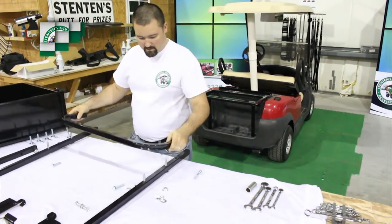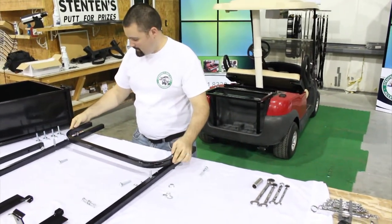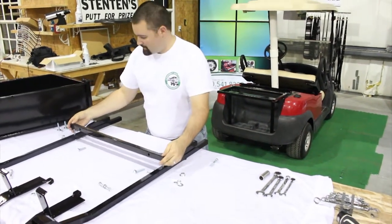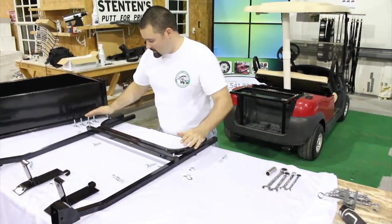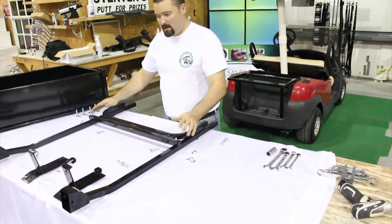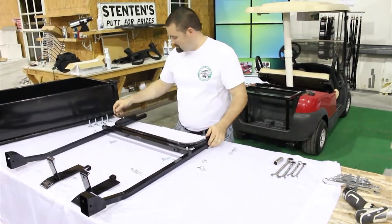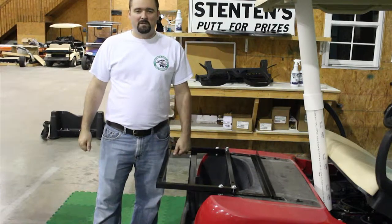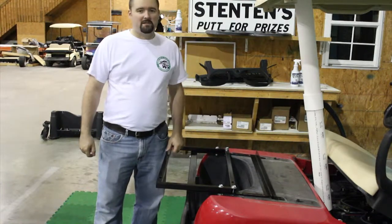So we'll take our rear support and our rear back support and loosely bolt these all in place, then move these to the car. Now with our top support assembly loosely bolted together, we're going to attach it to the subframe.